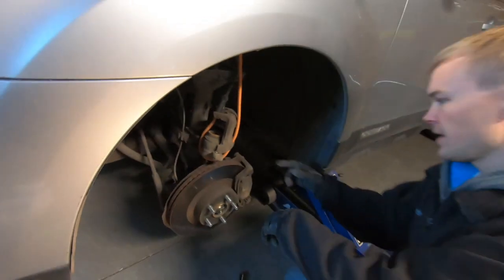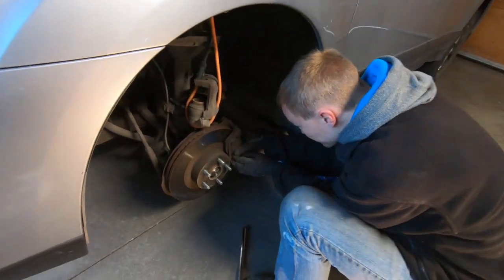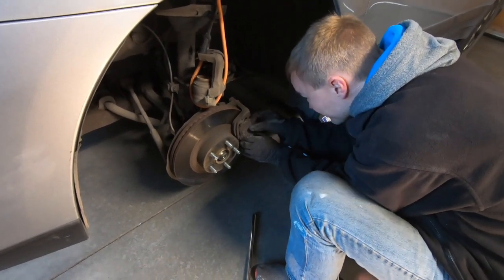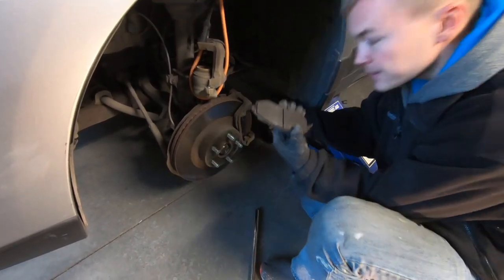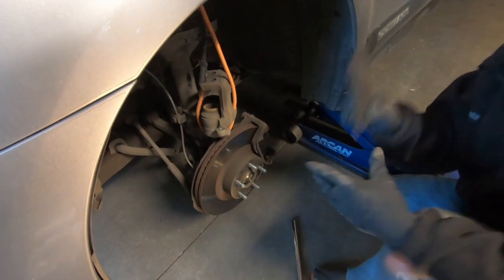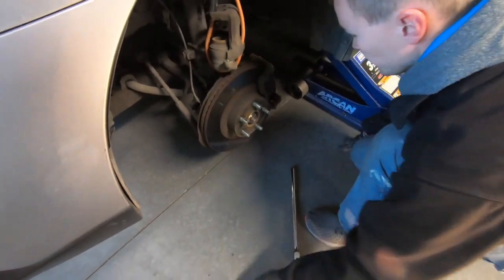With that supported, we can take out the brake pads — those will just slide out. I've got this one and then there's one on the inside as well. I'll take out the inside one too.